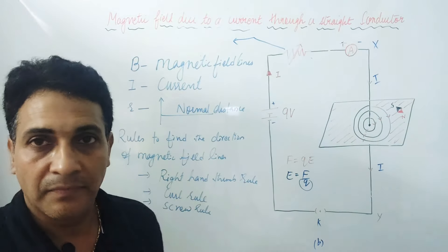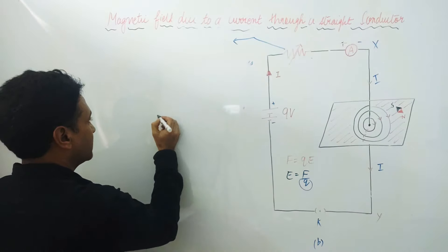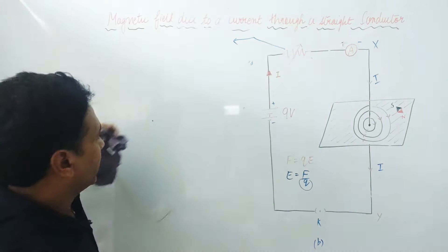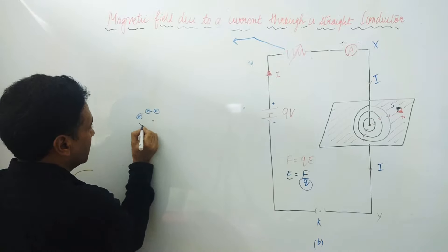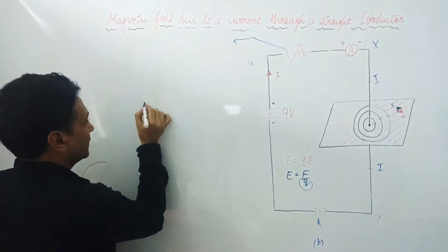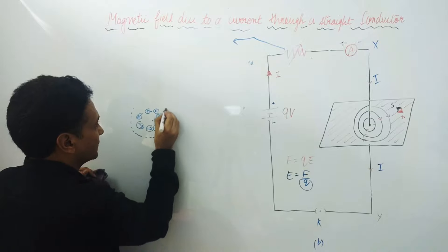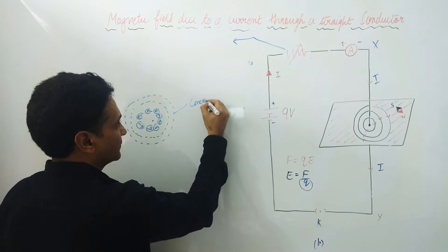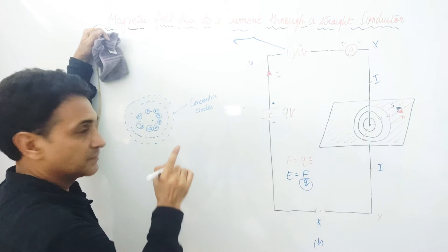Looking at the magnetic field lines — when we place a compass on the white sheet near the straight wire, the compass moves and makes circles. The iron chips sprinkled on the sheet also arrange themselves in circular form. These are concentric circles spread out by the iron chips around the wire.